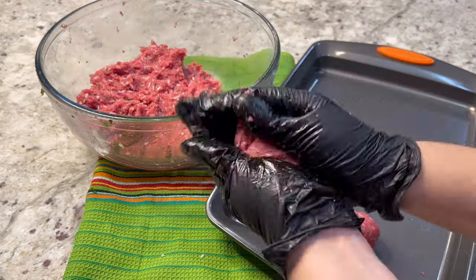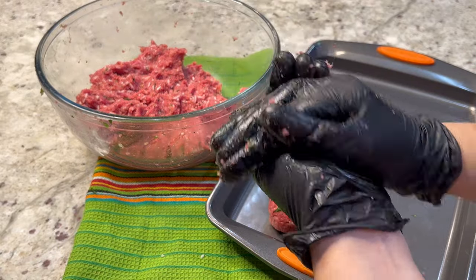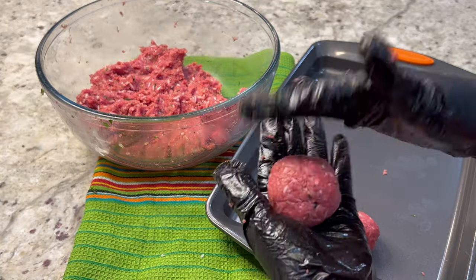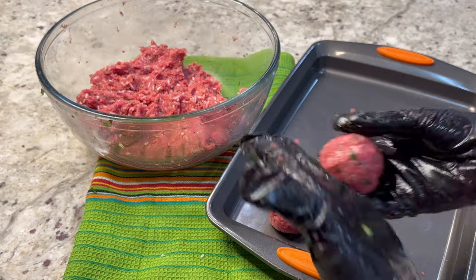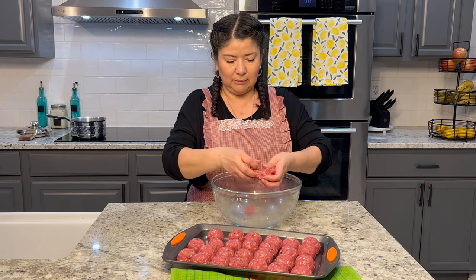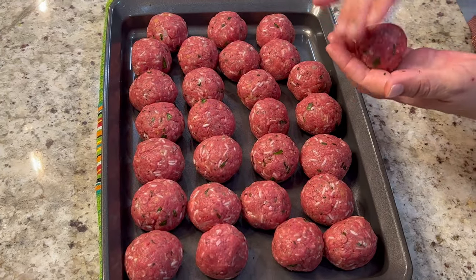Shape the albondigas into one-inch rounds and place them on a cookie sheet. As you shape them, tightly cup each one in your hands so it's nice and firm — this will keep your albondigas from falling apart as they cook. If you're cooking for a smaller crowd, cut all the ingredients in half. With this amount, I made about 25 albondigas.